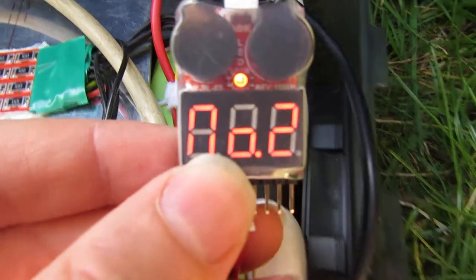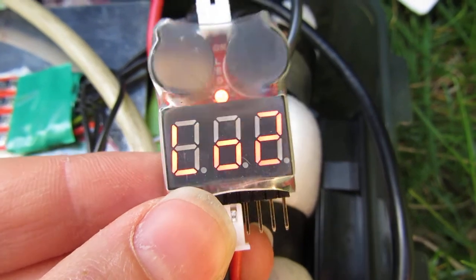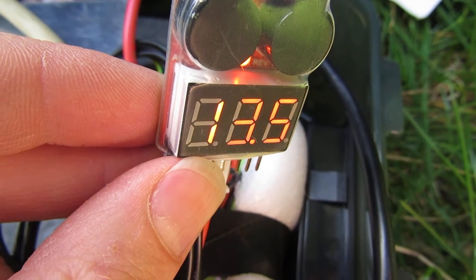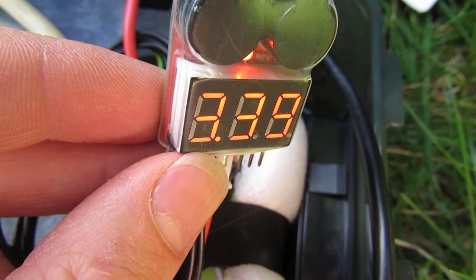13 is the total voltage. Total voltage, first cell, second cell, third cell, fourth cell. Samples.